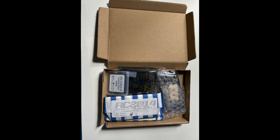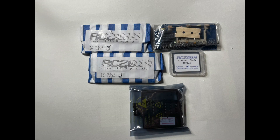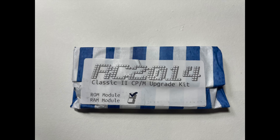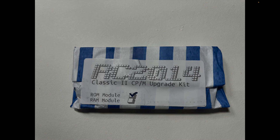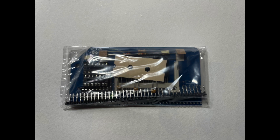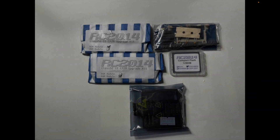The kit comes well packaged in a suitably sized box. Unpacking it we see three kits, a compact flash card, and a bag of chips. The three modules are: the ROM module, which upgrades base functionality with support for multiple page sizes and allows ROM to be mapped into different memory addresses; the RAM module, which extends available memory from 32k to 64k and allows memory to be mapped into different areas; and finally the compact flash module, which provides multiple drives for CP/M use. I bought the 128 megabyte card, which gives 16 drives from A to P, each 8 megabytes in size. CP/M 2.2 does not support folders other than the user number concept, but these sizes are more than big enough.